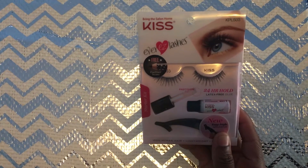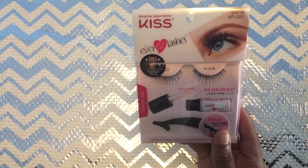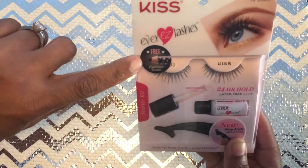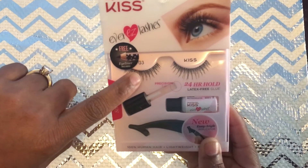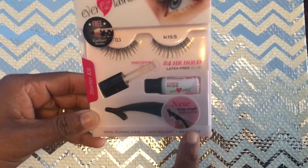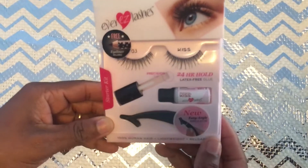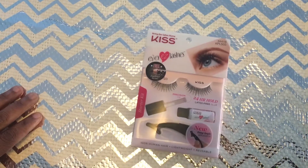The next thing I found was the Kiss Salon Home Everlast lashes — this is number 64418 KPLS3. It comes with a free eyeliner, which is cool. This is number 03 for the eyelashes. It says it's 100% human hair, lightweight, reusable, and has an angle applicator. It's like a little kit — it also comes with glue. And yeah, it was only a dollar!